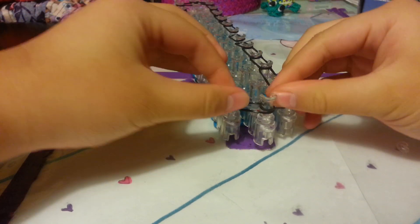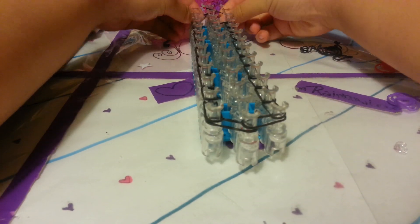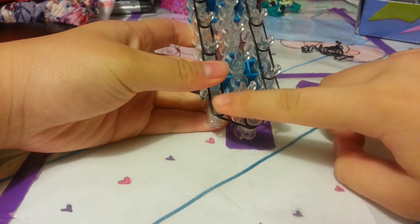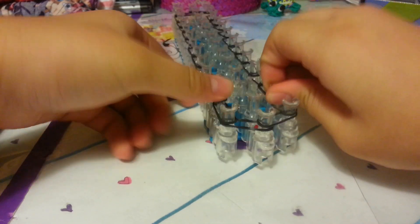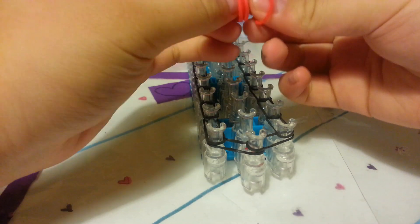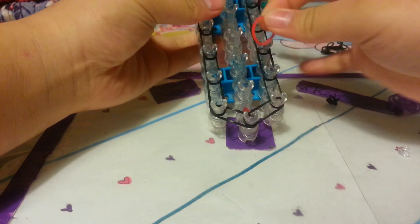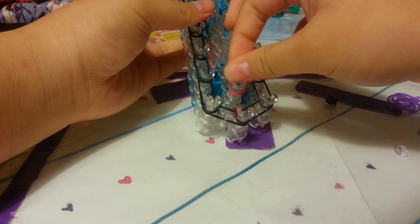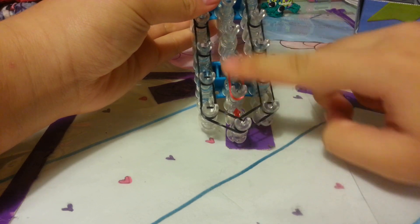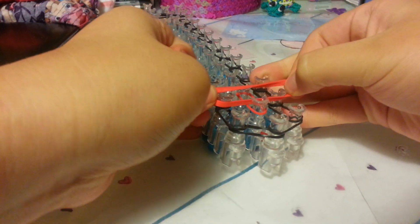Now let's start making the bows. You want to push your bands down. When you're starting on your bows, if you haven't caught up, please pause the video. You don't want to put the bow here or else it'll get all squished. I'm starting on this second parallel peg, right here. I'm going to take four bands and then one extra band — so every bow you need five bands. Place one band on these two pegs.